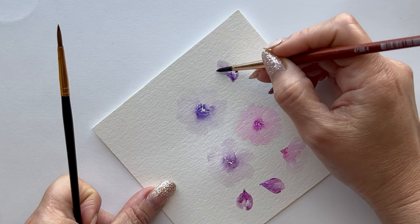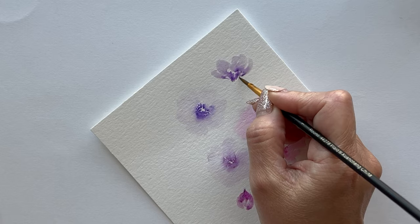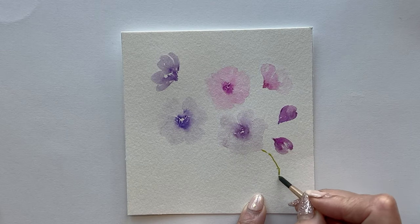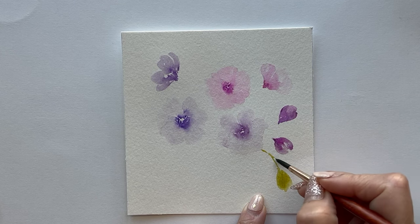I usually finish painting the flowers first so that I can decide where to place the leaves. So I'm painting a layer of lighter colored leaves.